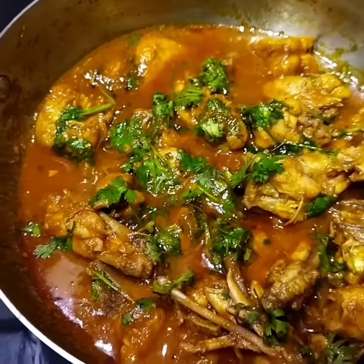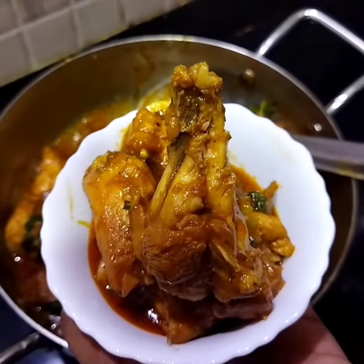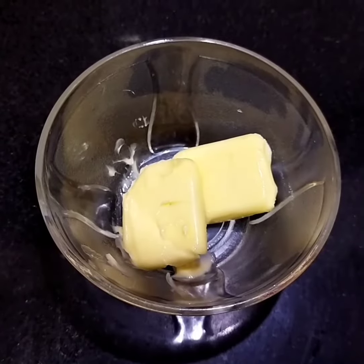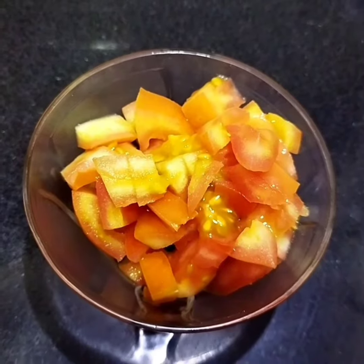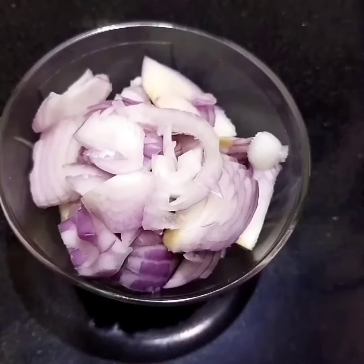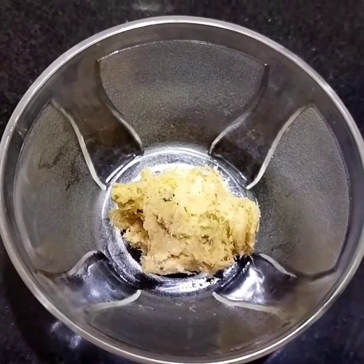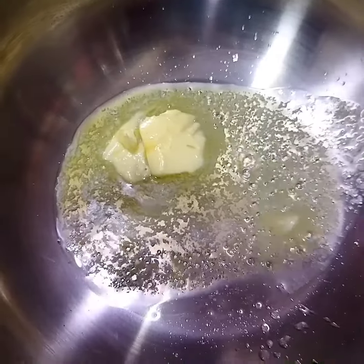I will show you a quick taste of Butter Chicken. Ingredients: 500g chicken, butter, tomato, onions, 4 green chilies, garlic ginger paste, chili powder, garam masala, salt.